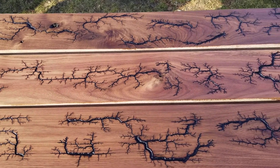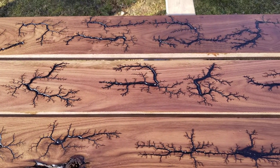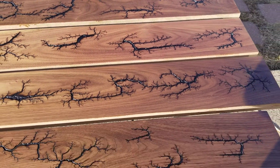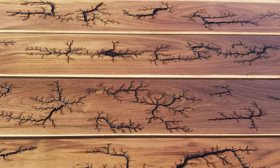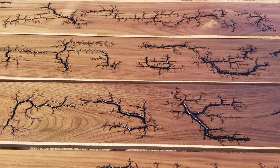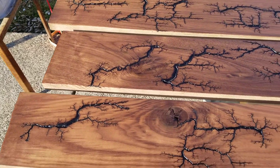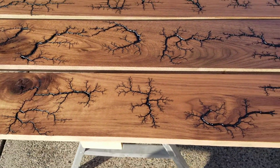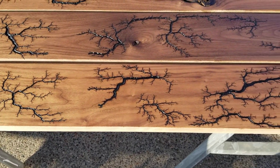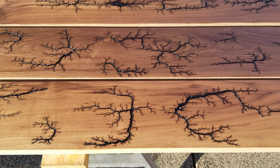All I did is burn them with the microwave oven transformer, then scrubbed them up and washed them with oxalic acid wood bleach. For a finish, I gave them two coats of polyurethane. He had mentioned possibly putting some epoxy on them, but he's gonna have to do that himself — it's nice out, but not nice enough to do that outside.